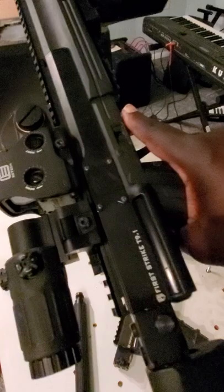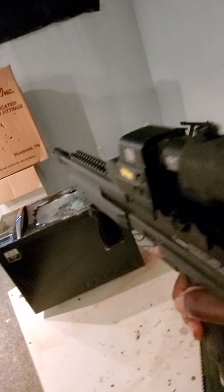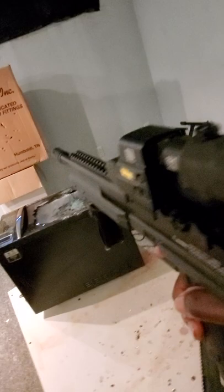So I'm gonna shoot off this Tiberius T9.1 with the upgrades and everything, and I'm gonna show you how to rock it out. I hope there's some air in it.